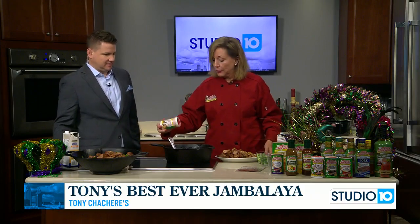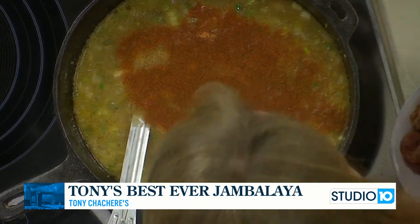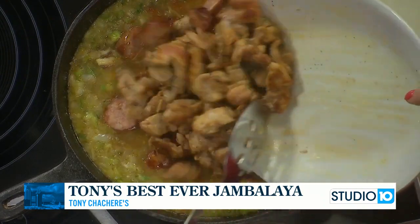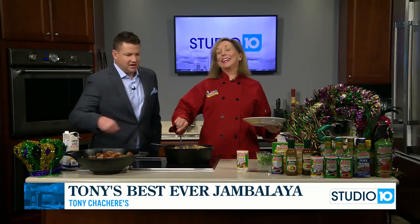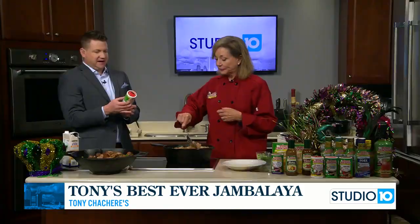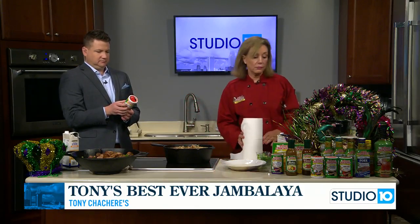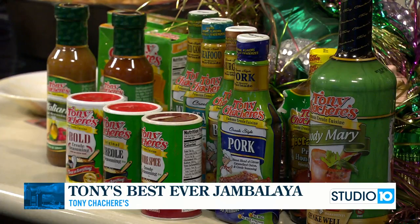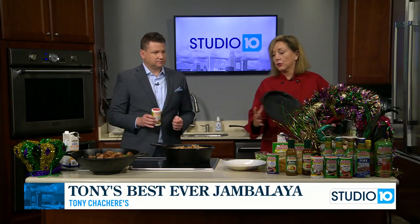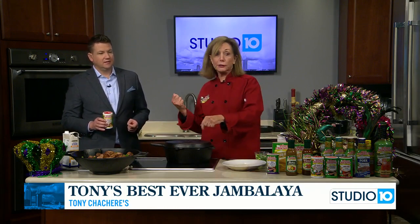Last but not least, we're going to put in about two to three tablespoons of Tony Chachere's Bold seasoning, and then our meat. We have sausage and chicken. The Bold seasoning has an extra kick inside — it is a little bit spicier than the original. They also have a no-salt version. You're going to cover this and cook it for 20 minutes, and when we come on in 20 minutes, we're going to lift off this top and show you what we've got.